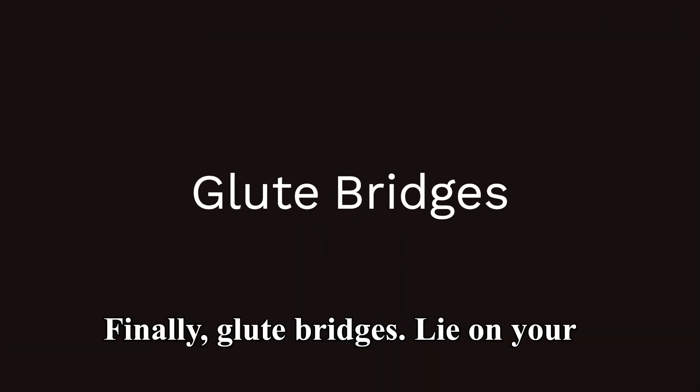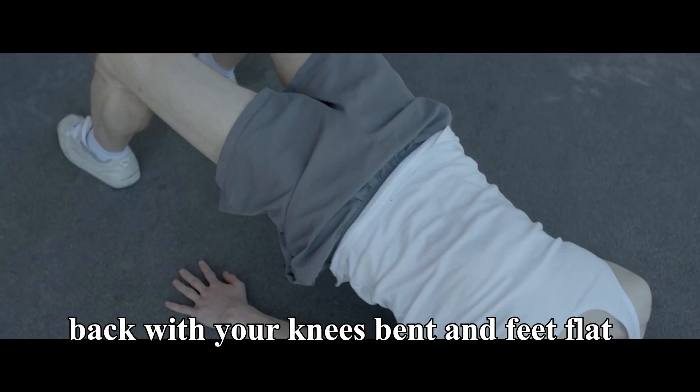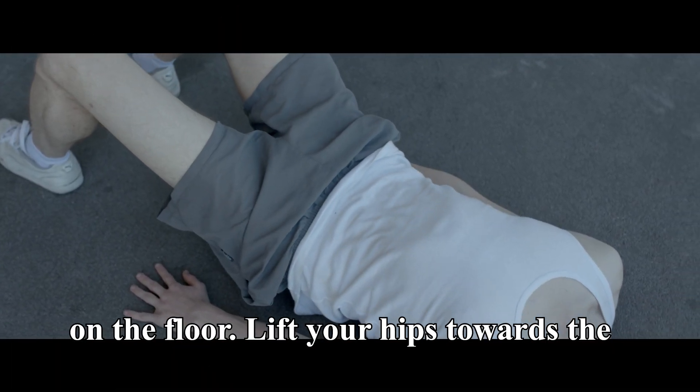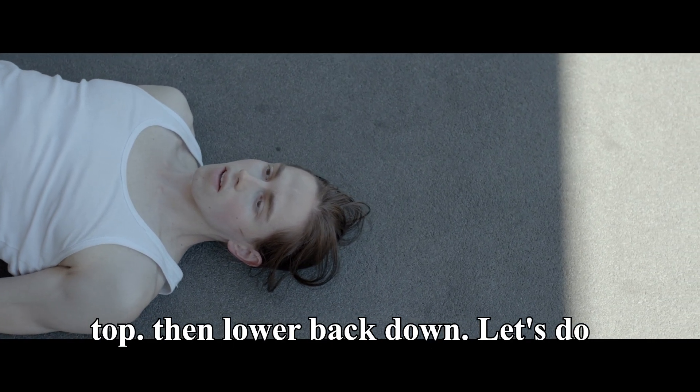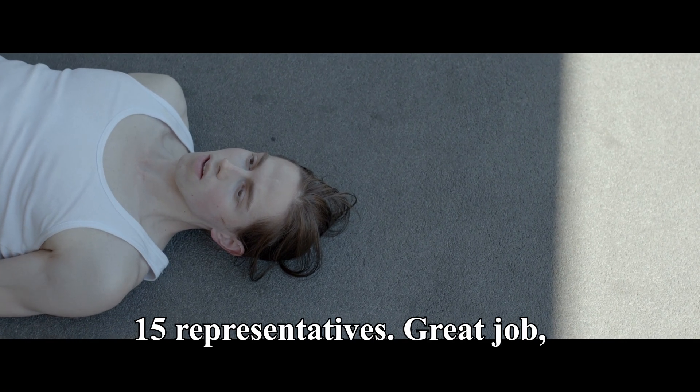Finally, glute bridges. Lie on your back with your knees bent and feet flat on the floor. Lift your hips towards the ceiling, squeezing your glutes at the top, then lower back down. Let's do 15 reps.